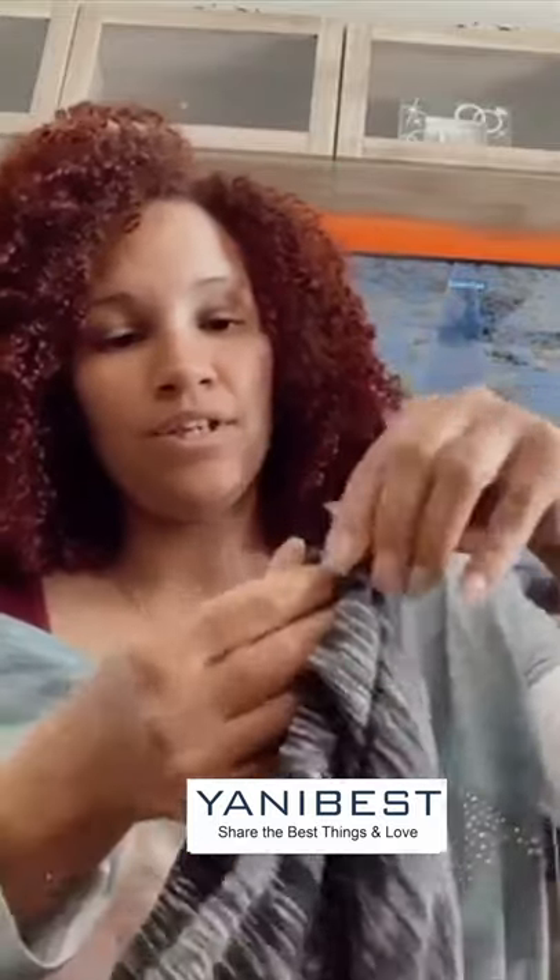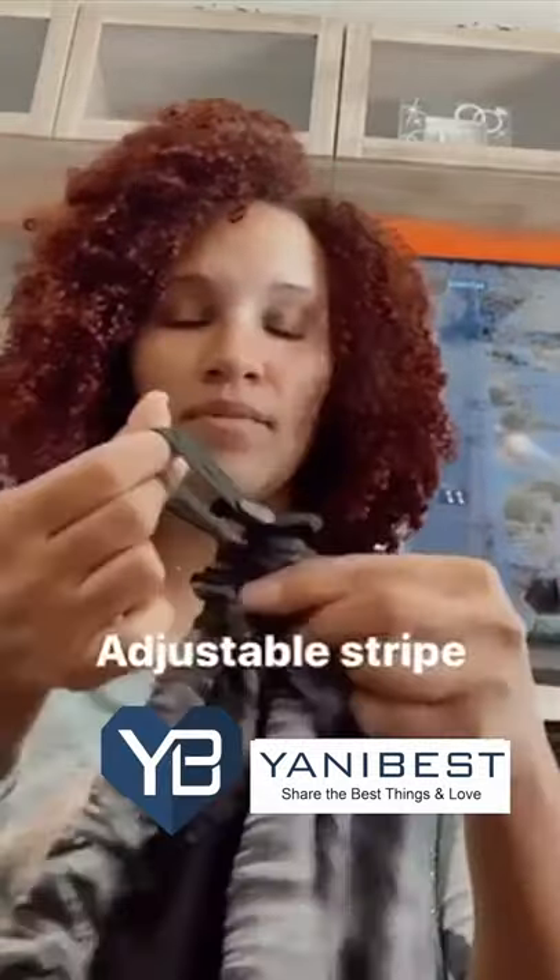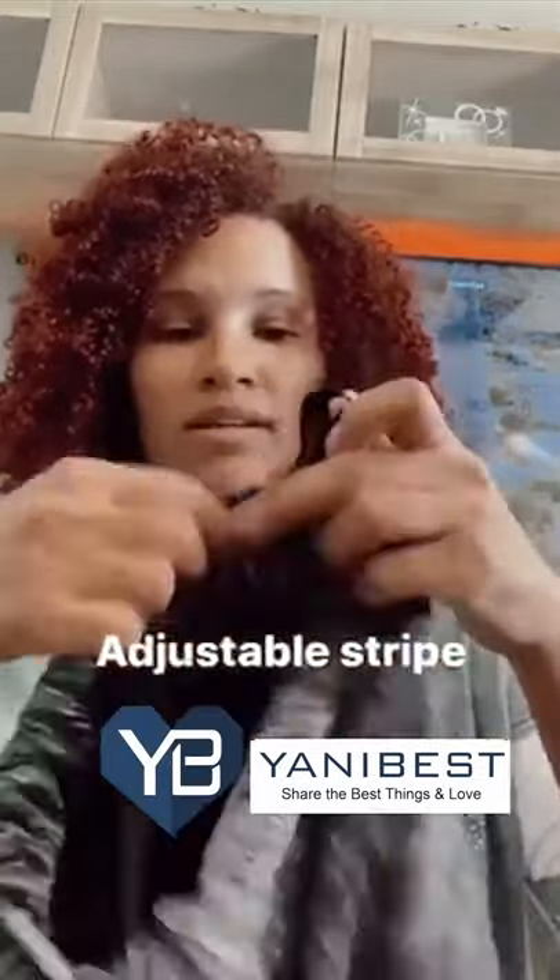I've been using this for a few days and I love it. It's so comfortable, it doesn't hurt my head, and you can adjust it — as you can see here. It's very, very worthy; you guys have to try this.